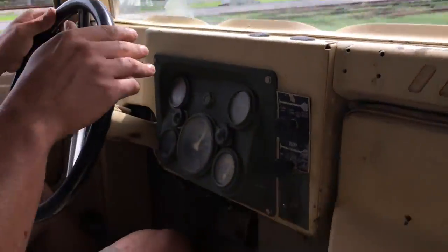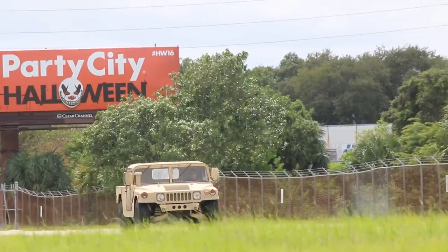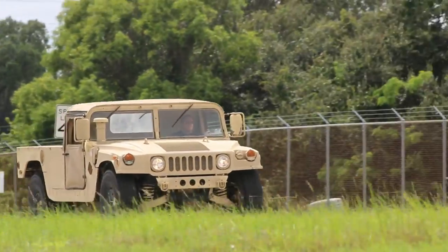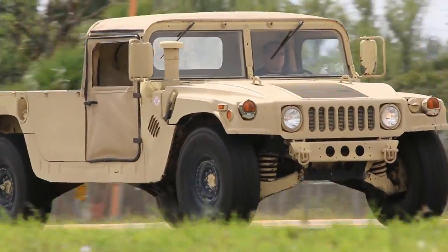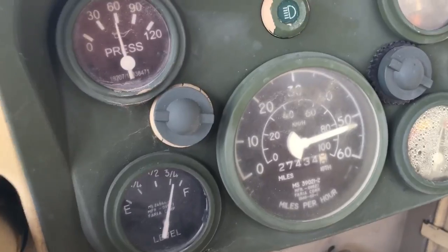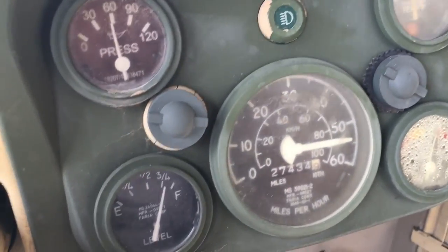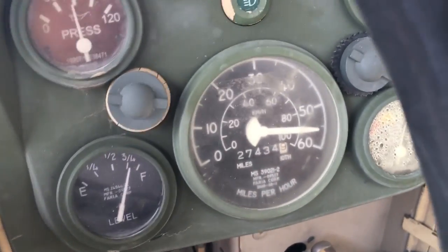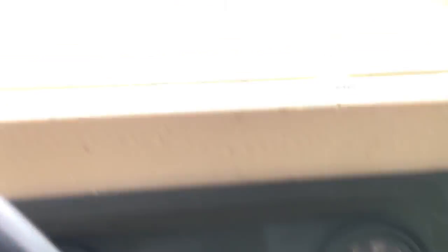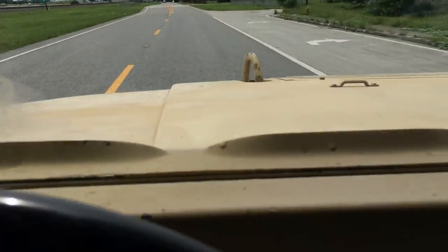Right now we're going 40 miles per hour. I'm going to give it some gas. The BF Goodrich tires on this truck really make it easy to drive — it's not having any shaking or hesitation. Right now we're at cruising speed, no issues at all, no shaking.